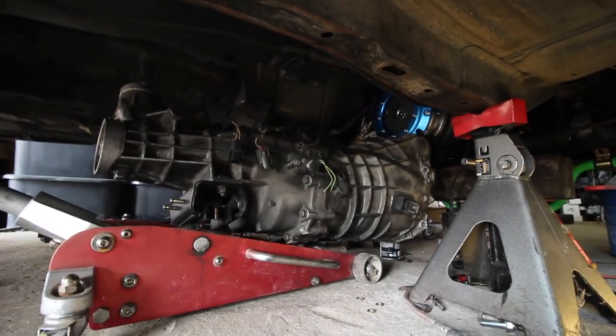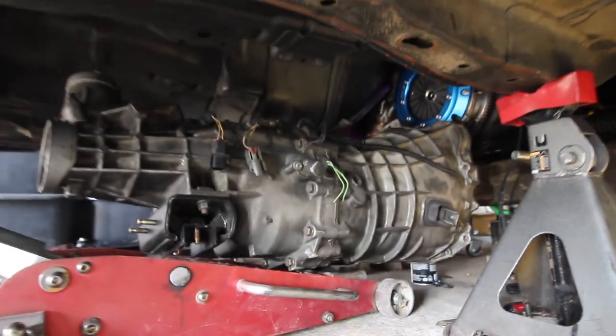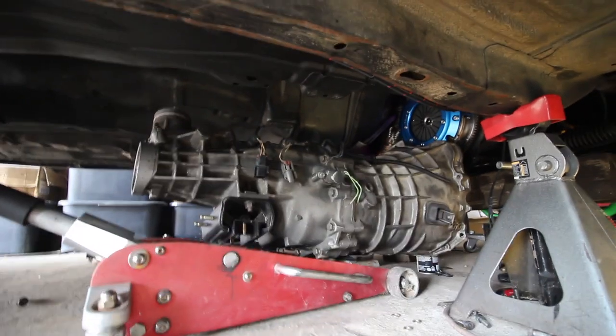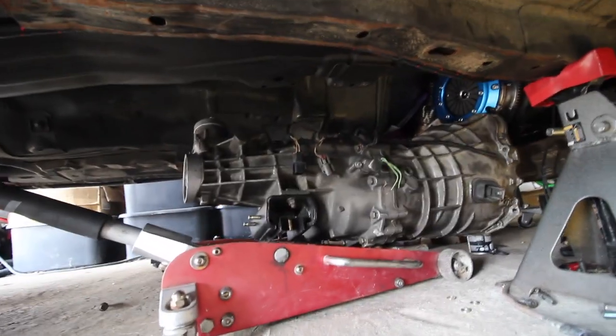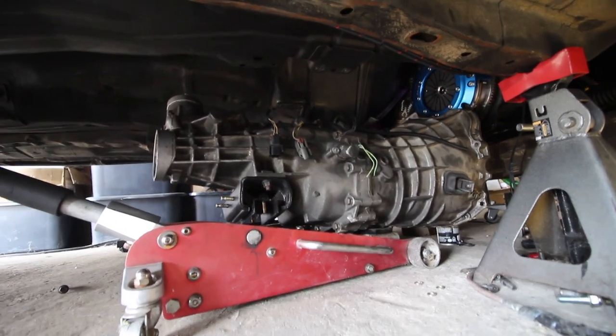After heaving this behemoth of a transmission on the jack, I got it pretty much in a spot where I think we can go ahead and just raise it and hopefully — fingers crossed — this just slides right in because this sucker is heavy. This is not like a standard KA trans.